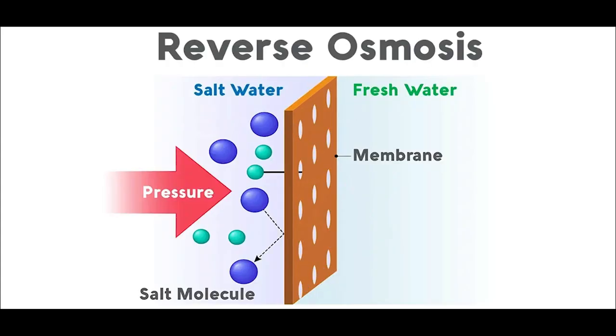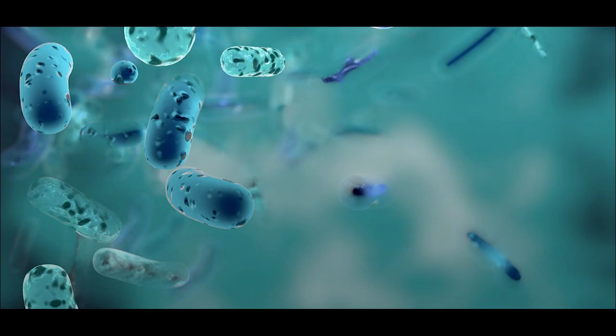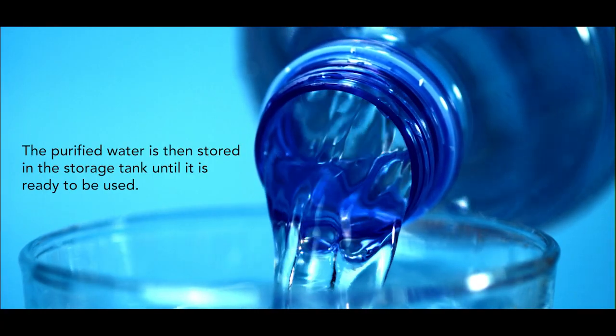After reverse osmosis, the water is treated with ultraviolet UV light. This UV light kills or inactivates any remaining bacteria and other microorganisms in the water. The purified water is then stored in the storage tank until it is ready to be used.